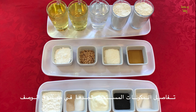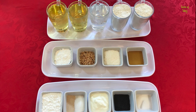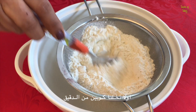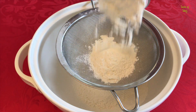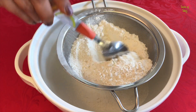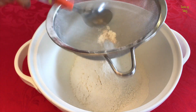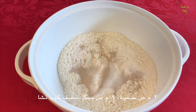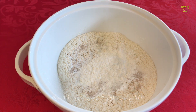Details of the ingredients we used are listed in the description box below. First, we sieved two cups of plain flour into a bowl. You mix two tablespoons of yeast and two tablespoons of sugar, half a cup of powdered or icing sugar, a pinch of salt and two tablespoons of black seeds.